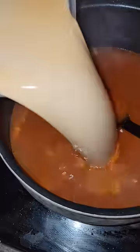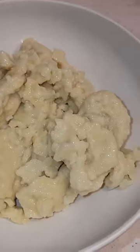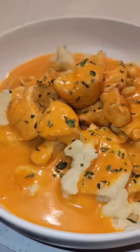Stir some of your chicken stock into the cream mixture from earlier, then add to your pot. Bring to a boil and let it thicken. Start with your dumplings first, then spoon in your sauce, and enjoy.